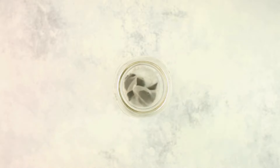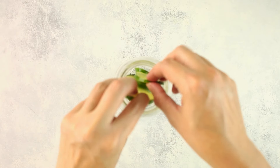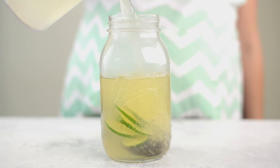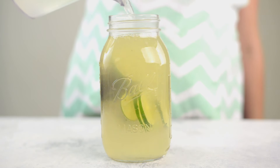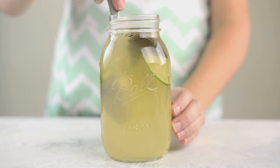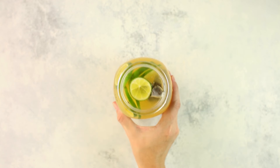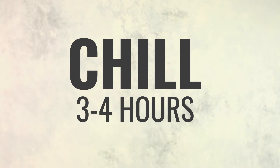Next we're gonna make a coconut lime iced tea that's naturally sweet and delicious. Start by adding black tea bags and sliced lime to a one-quart mason jar or pitcher. Pour in heated coconut water into the mason jar, then stir it all together. Allow this to steep for 15 minutes, then place into the fridge to completely chill for three to four hours for the flavors to all release.